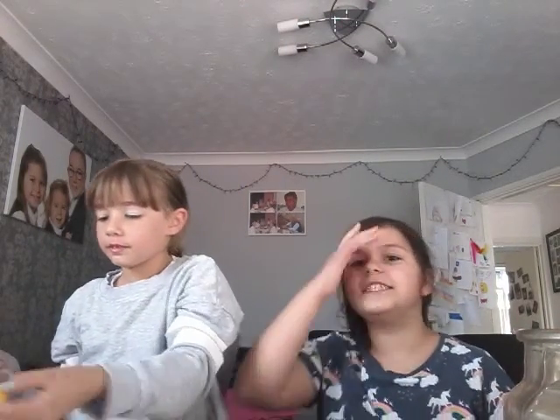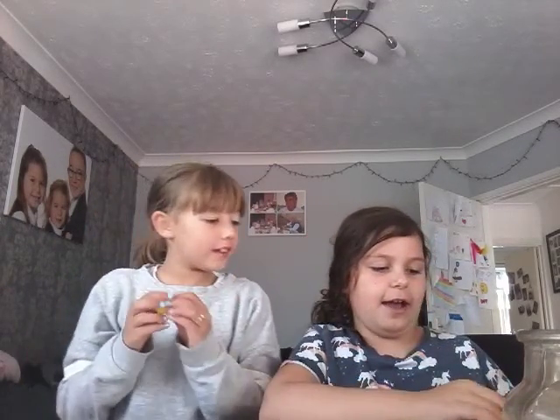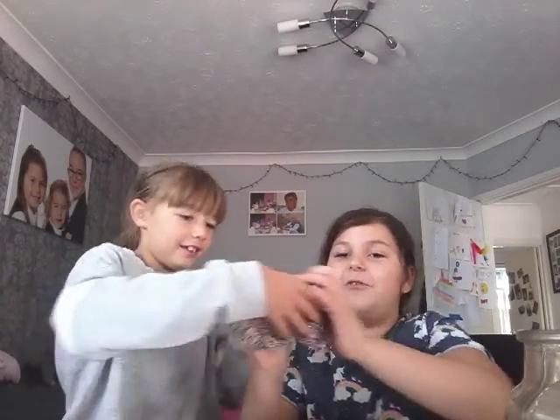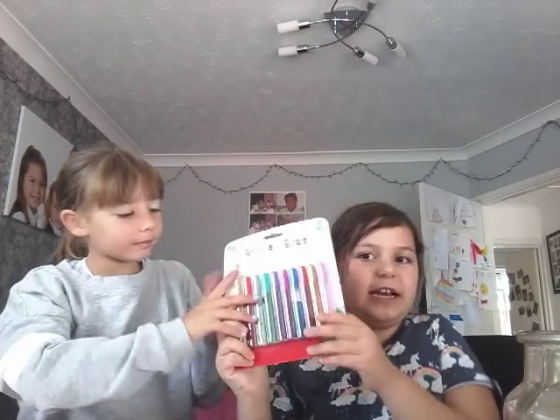Hi guys, welcome back to Unicorn Fan. Today I'm still with my friend Lily and we're going to be doing some arts and crafts. First we're going to be making your own colorful stick and an awesome craft out of these as well later. You'll need a lollipop stick — you can get whatever color you want from a whole pack — and you'll need a glitter glue pack.